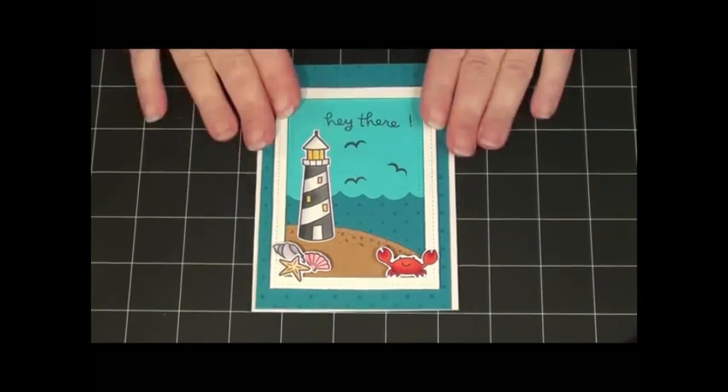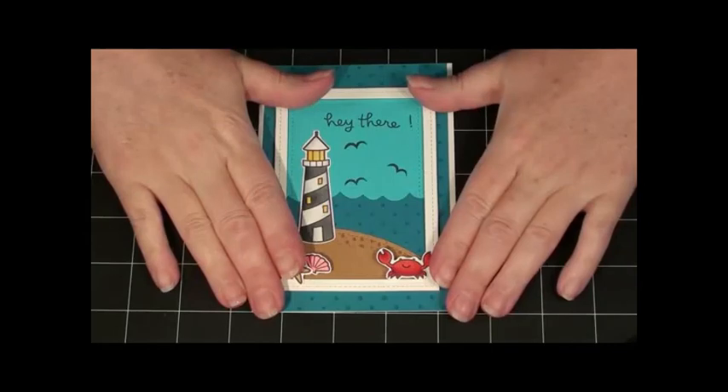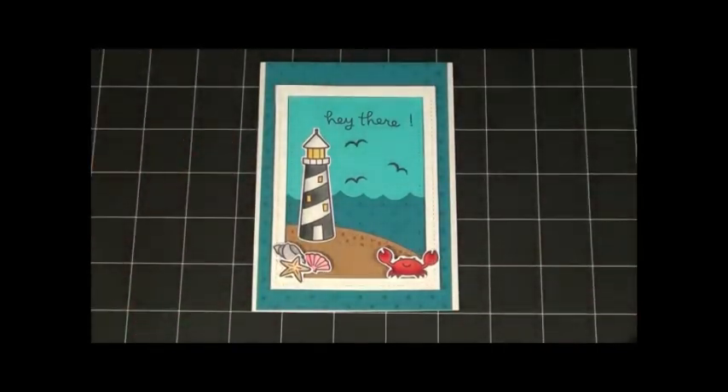I came up with this idea after a swap. I swapped with someone and she had sent me a handmade card that depicted where she was from, and inside she had enclosed a typed-up form letter bio and also added a personal note to it. And I thought, what a great idea.